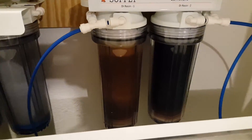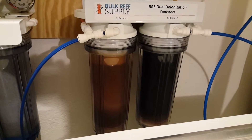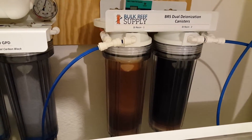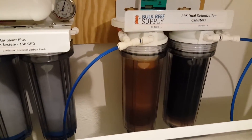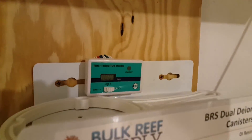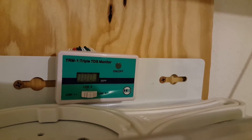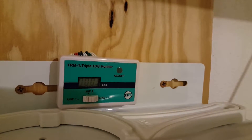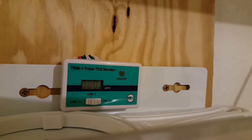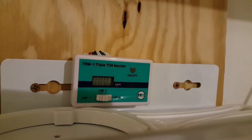As you can see, the DI resin is starting to change color. That's one of the features they include with that type of resin, which is actually pretty good because it'll help you identify when the filters need to be changed — kind of making it dummy-proof. Bulk Reef Supply also sets you up with a triple TDS meter. TDS, for those of you that don't know, stands for Total Dissolved Solids, and that helps you figure out if you have any contaminants going into your fresh water.